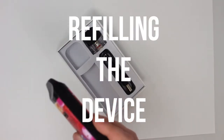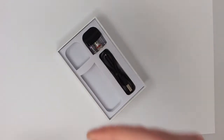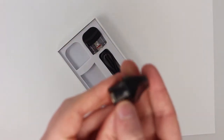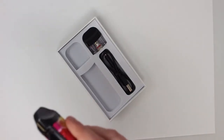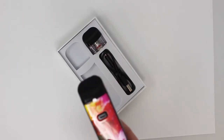Now that you've got that set up, all you really need to do is refill it when you need to. Same way you did the first time — pop the pod out, undo the little seal at the side, pop in some more liquid until it's nice and full, and put it back together again. Five clicks to turn it on and take a puff. That's really all the maintenance you need.